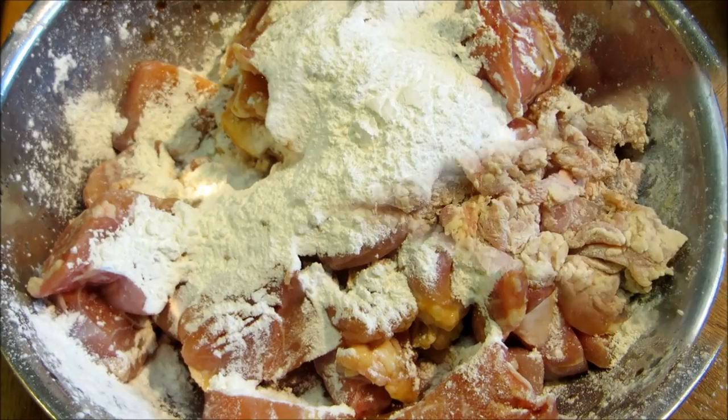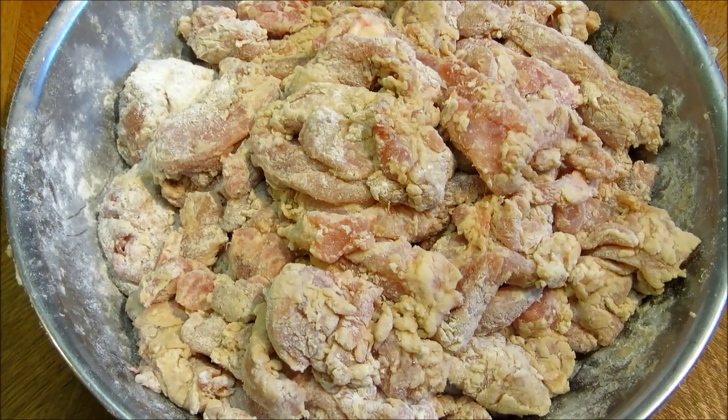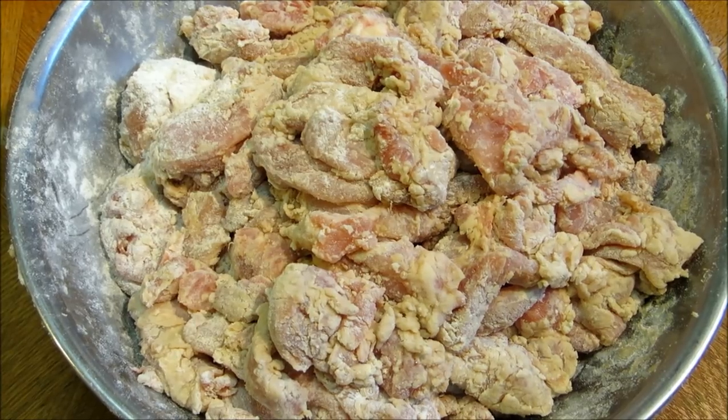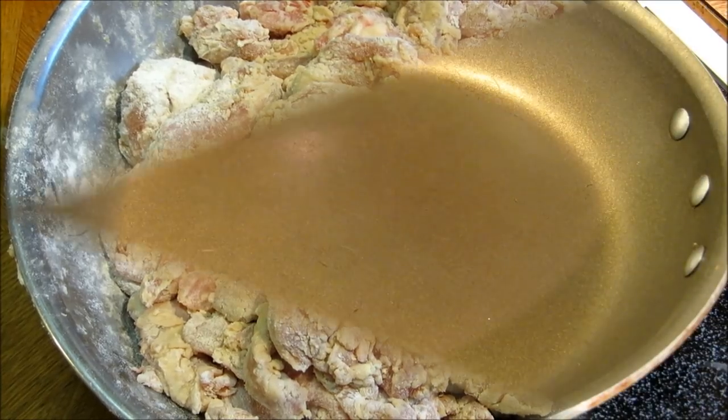Now we're going to mix this all up. Our chicken's all coated and marinated up, so we're going to let this sit for about an hour, and then we're going to go ahead and get it fried up.